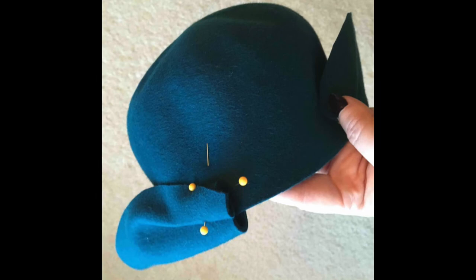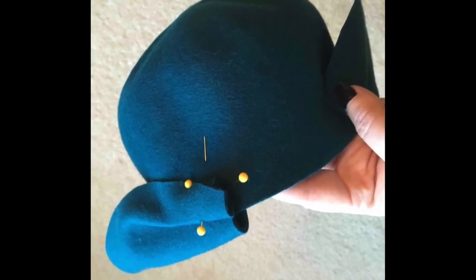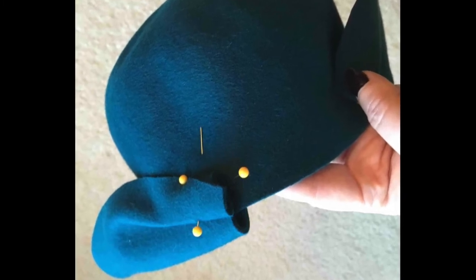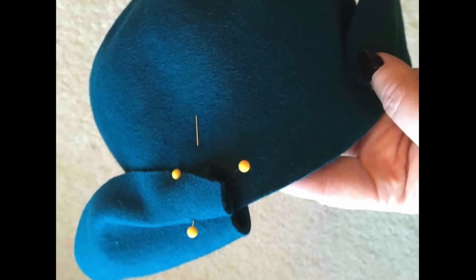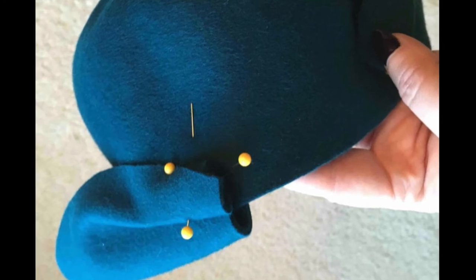For the next step, take a tuck in each end of the brim arc. I put this hat on my head and adjusted these to create a shape that I found pleasing. Here I've pinned those tucks into place with yellow head quilt pins.